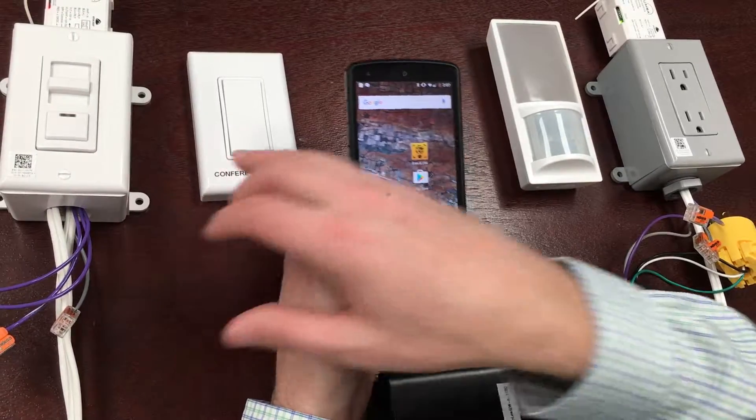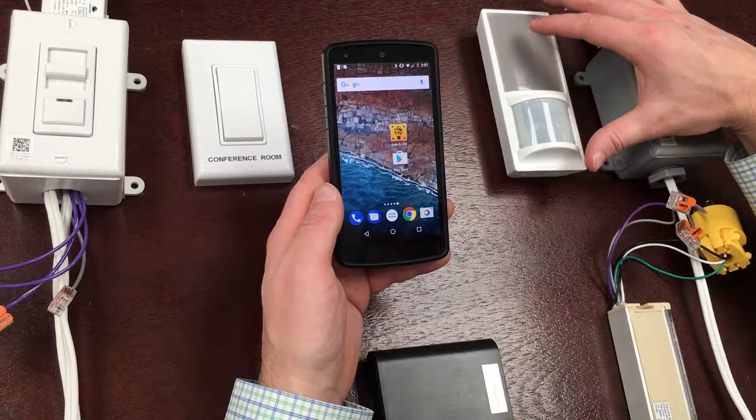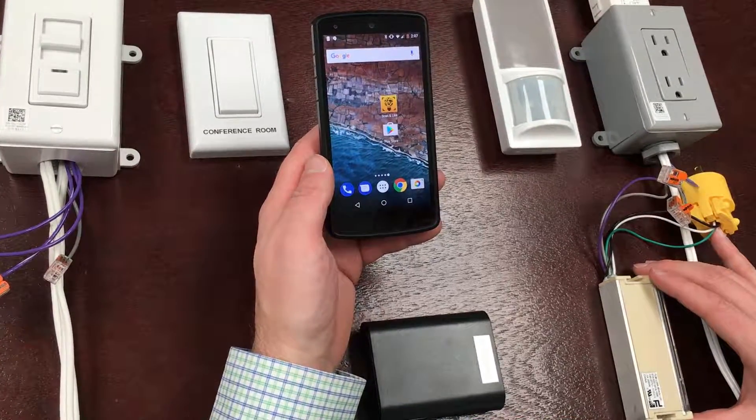We also have a battery-free wireless switch, a battery-free motion sensor that uses a solar cell to power it, and a secondary controller with a zero to ten volt controlled luminaire.